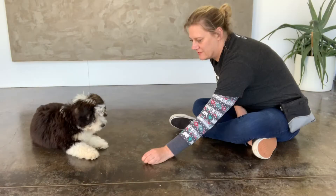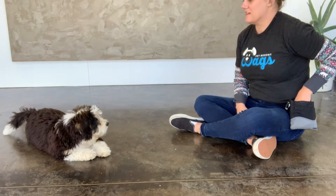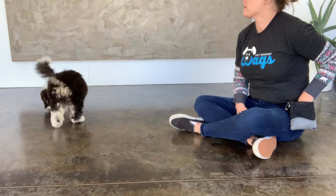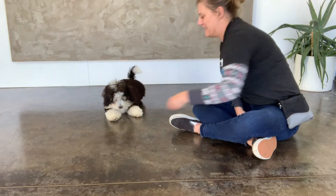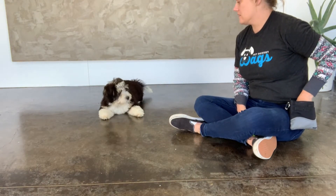We've already done several repetitions without the cue with Bailey, our little Bernadoodle puppy, so now we've added the down with the lure until we get super reliable behavior with that combo. She's pretty cute with her little sliding approach to her down.